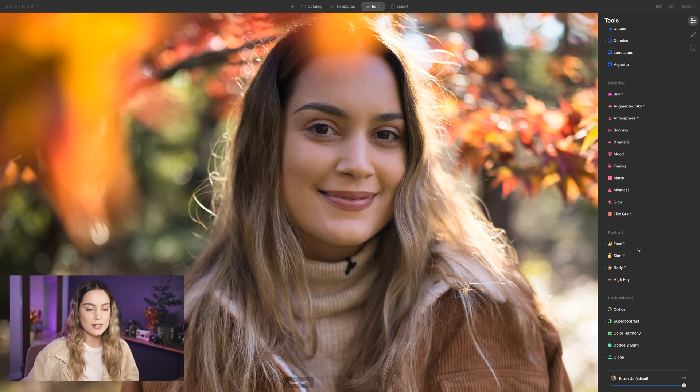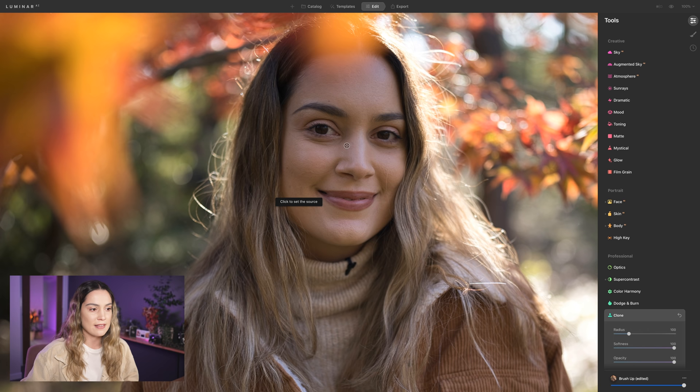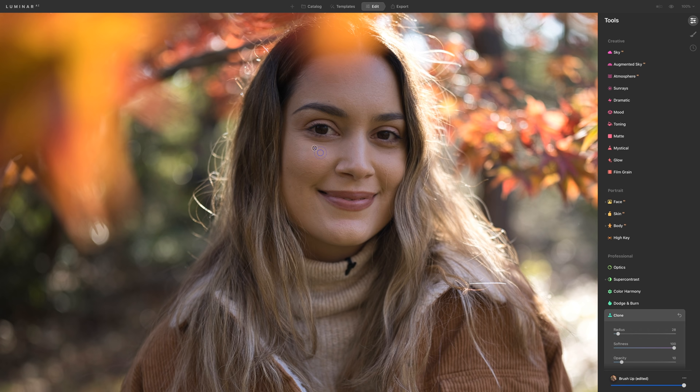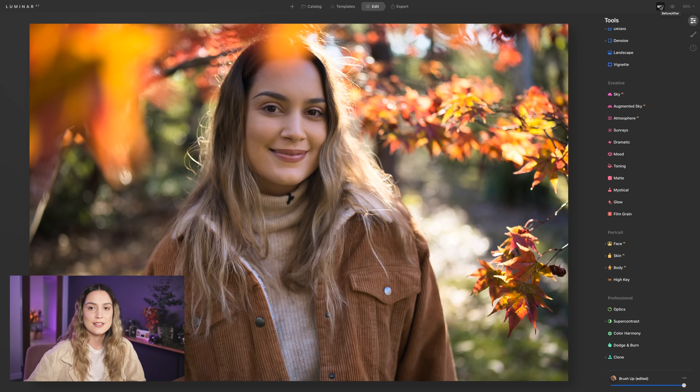Next, I'm going back into the clone tool because my eye bags are just hereditary — a little bit dark — so I want to lighten them up. I'll sample from the lighter part of my face and use my tablet to retouch them out. I use the square bracket keys to make the brush smaller and bigger, and I'll bring the opacity back down to about 10. There's also a bit of a shadow just above my eyebrows, so I'll sample from the brighter part of my forehead and brush over that area very softly. Here's a before and after example.